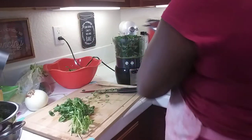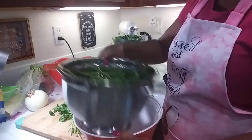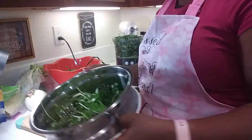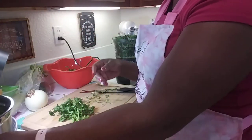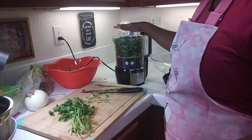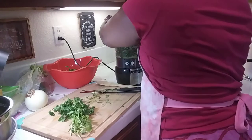While I'm letting that drain, in here I have some fresh parsley which I washed off. In this bowl I have parsley and cilantro, and I'm pulling that off right now and adding it in. So right now I have parsley, cilantro, and green onion in here.